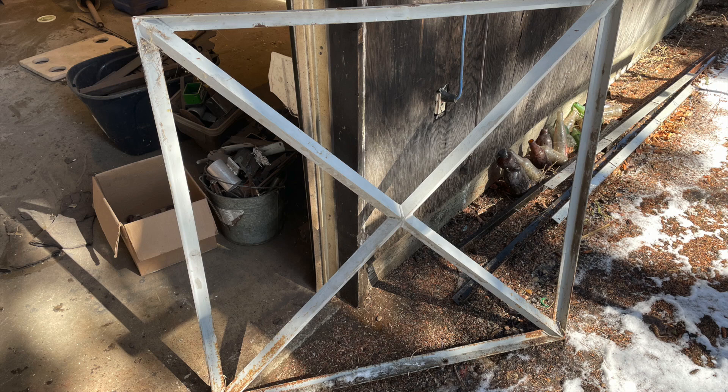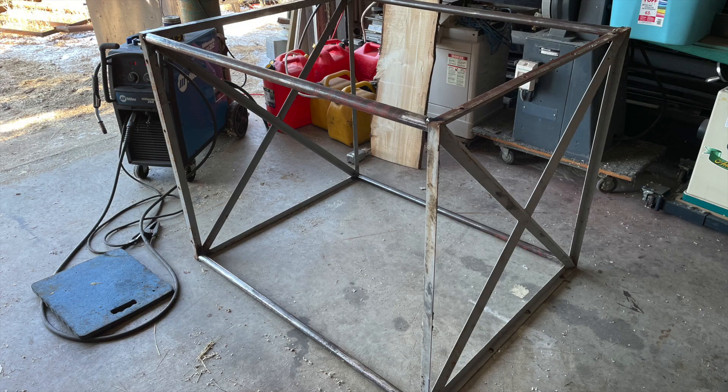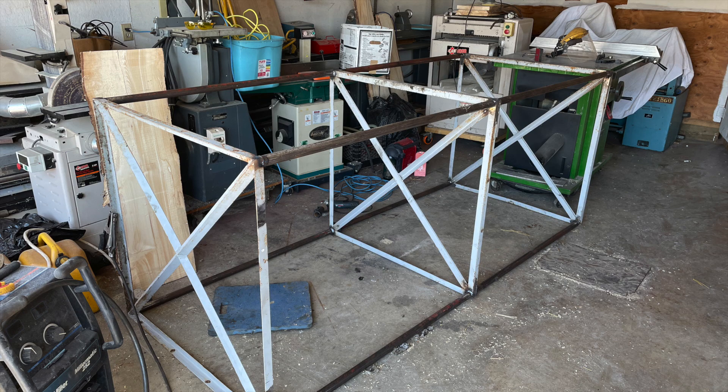I had six of these angle iron frames that came from an old elevator. I also used sections of pipe that were salvaged from an old round baler. I welded them together to make a rectangular cube structure that was very rigid.